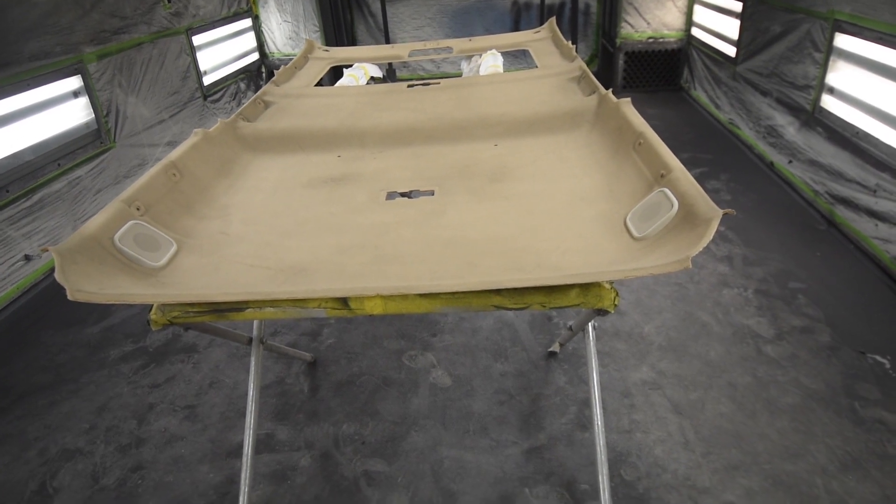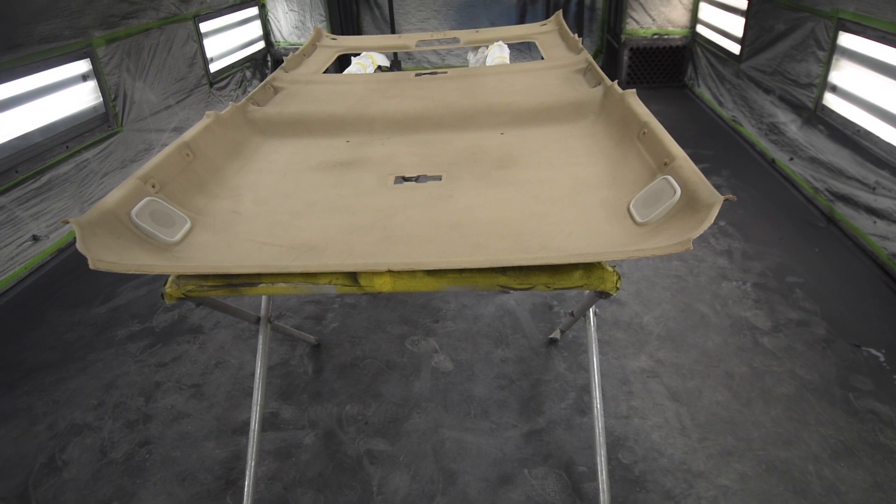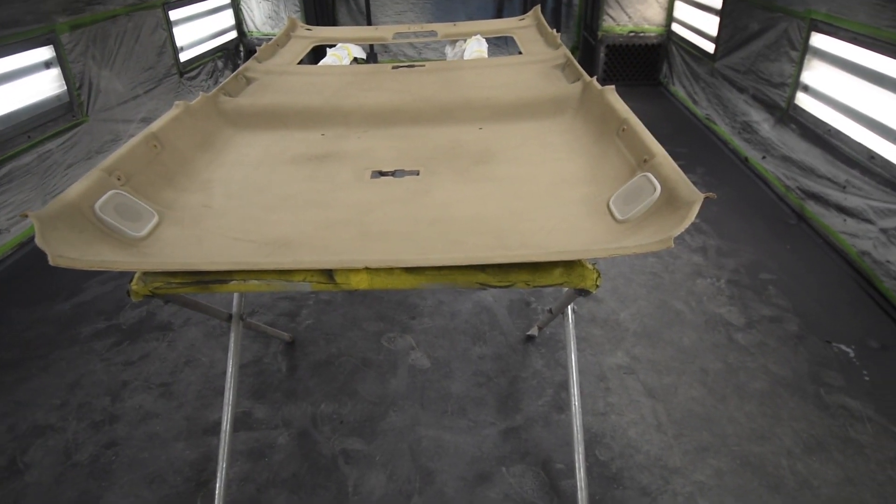As we freshen up our FZJ80, one of the things we did was take the headliner out to service the sunroof, and while it was out, we put a few coats of SEM Color Coat just to freshen it up.